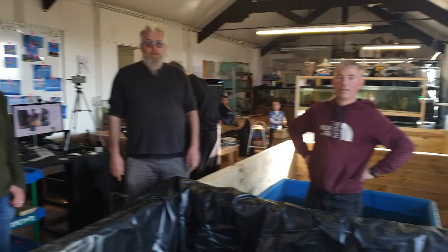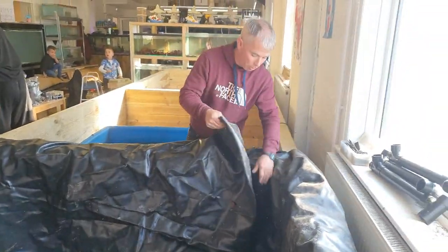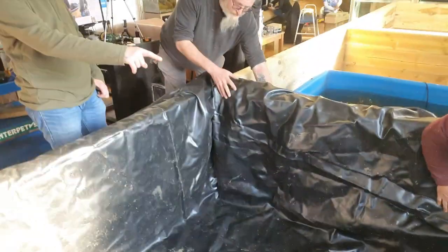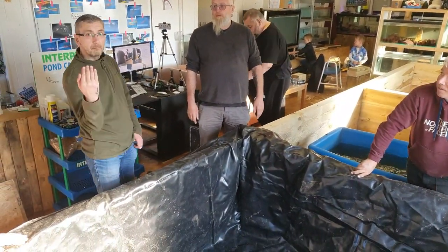You guys have already seen part one which is building all these — yes, I left you on a knife edge and made you wait. Danger Mouse has just taught me how to actually fold a liner properly. Like wrapping a Christmas present, you've got to create a wedge shape, tuck it under and get that point there, fold this over so your joint comes right up straight in the corner like that.